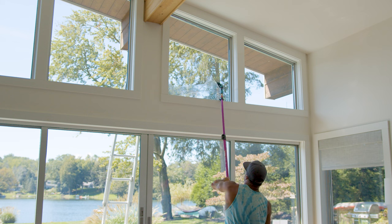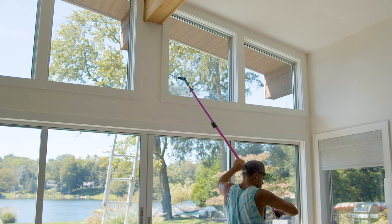Step up your window cleaning game this spring with these five groundbreaking traditional tools.